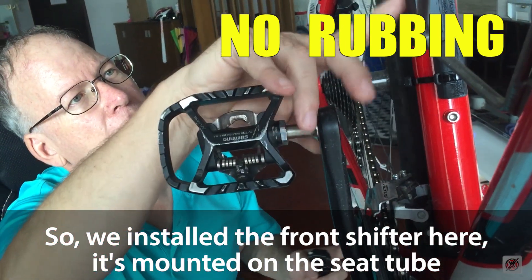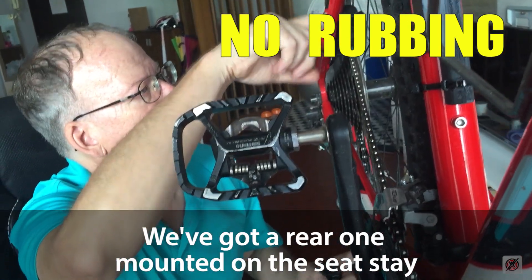We installed the front shifter here, mounted on the seat tube. We got the rear one mounted on the seat stay.